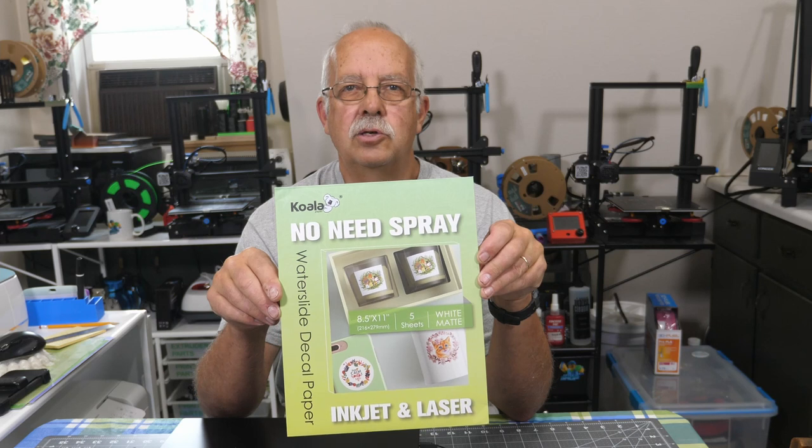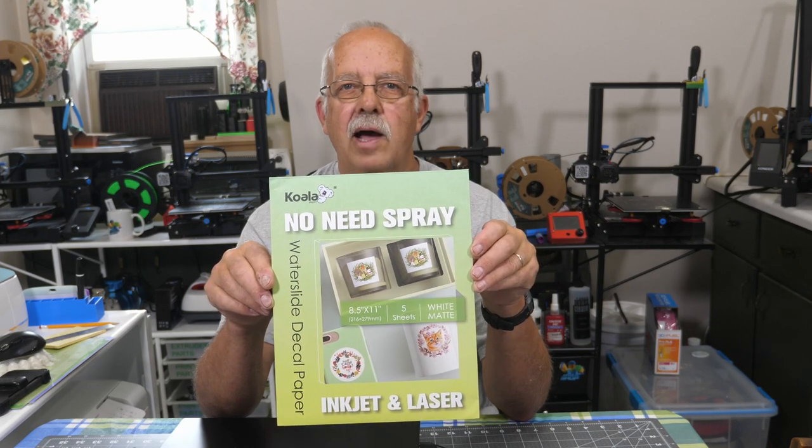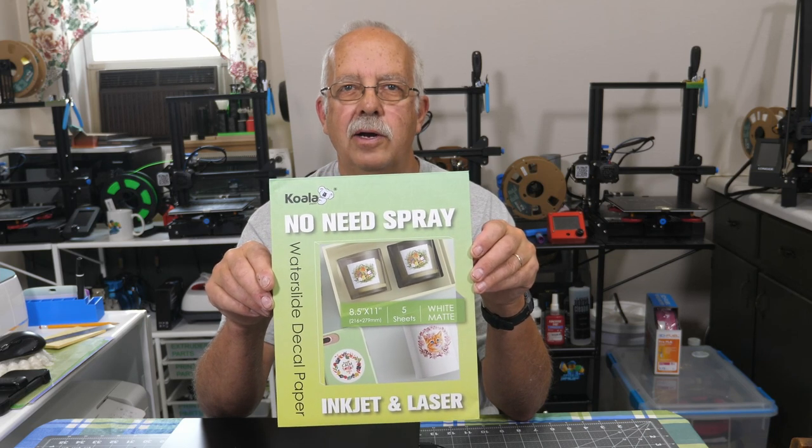Water slide paper for inkjet and laser, and you do not need to top coat this. This has been provided to me to test and demonstrate by Koala, and that's what we're going to do, coming up.